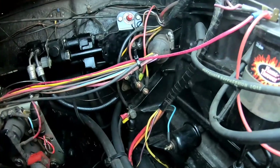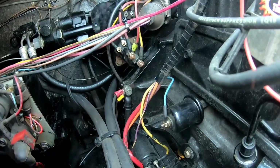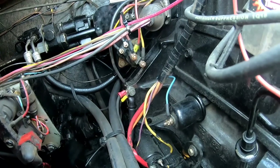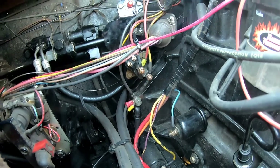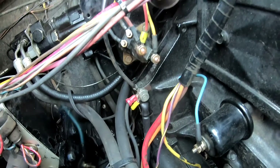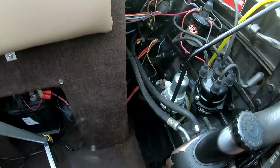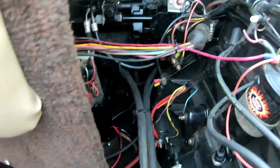So let's go ahead and take that off and get a new one on here. If you haven't already, make sure to check out the video on how to test a solenoid. First thing before we remove anything, we want to go ahead and disconnect our power.